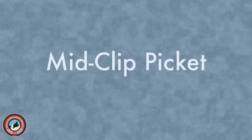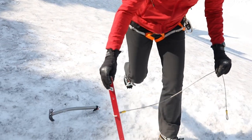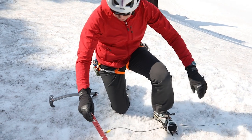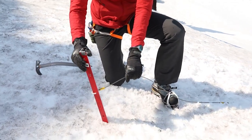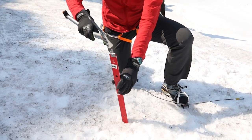The final type of snow anchor is a vertical mid-clip, using the picket in this orientation with the cable toward the load. Just like the previous one, I want to be 10 to 15 degrees back from the snow surface. I'm going to hammer this in.